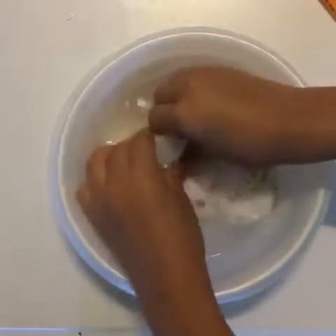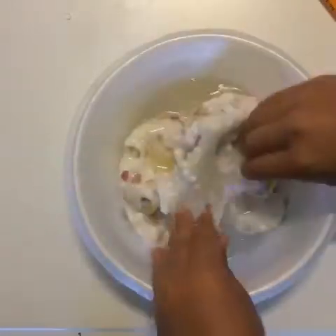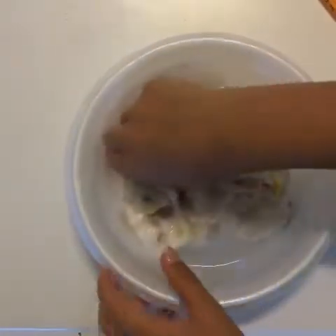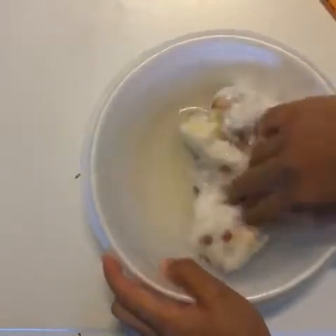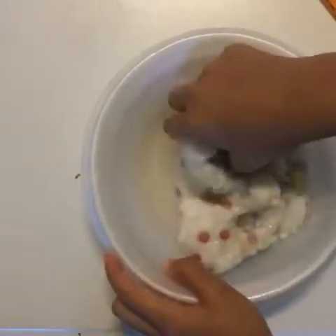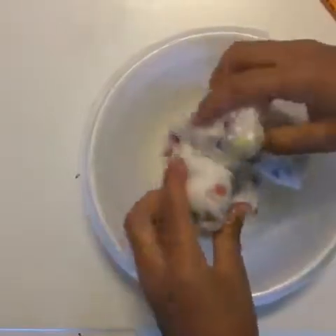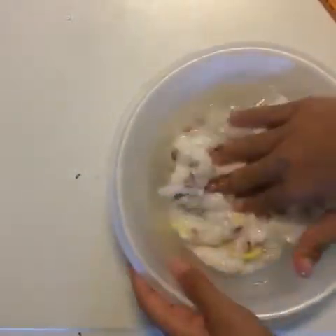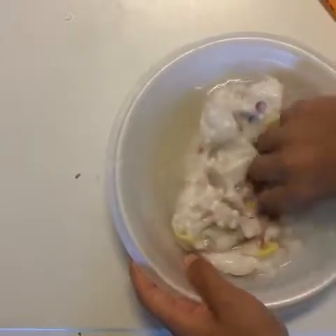Now you can go ahead and use your hands to knead it. You want to keep kneading it until the water is even more combined than your mixing tool made it. You will want to fold and press, just like you did with your mixing utensil. Keep doing this until well combined.